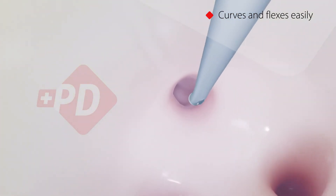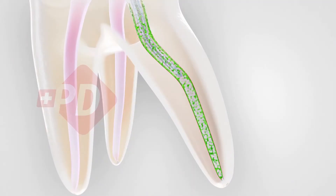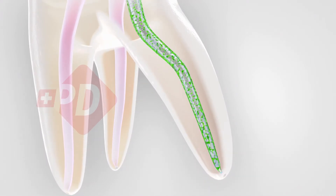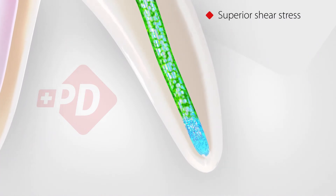If necessary, Irreflex can be slightly pre-bent before insertion. The soft polypropylene body makes the needle curve and flex easily in the most complex root canal anatomy without being traumatic for dentin. The four percent tapered shape matches root canal preparation.